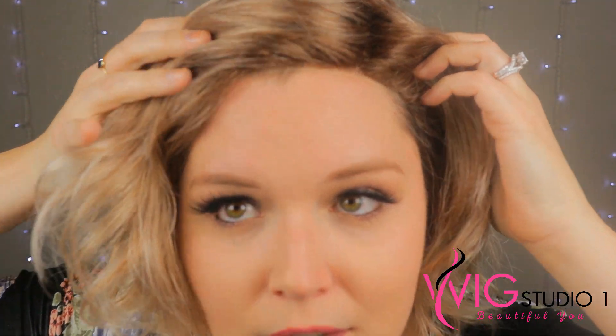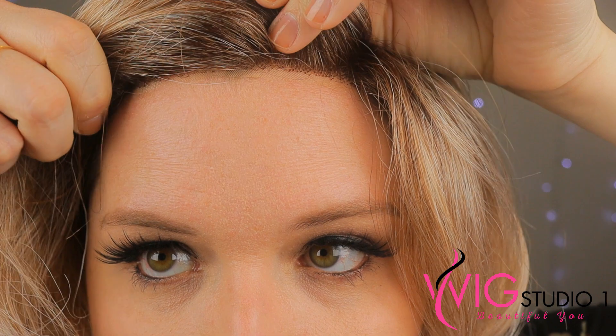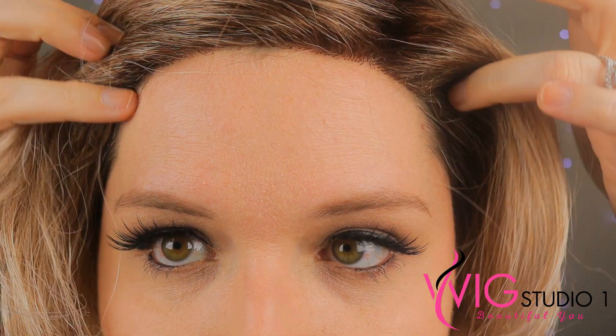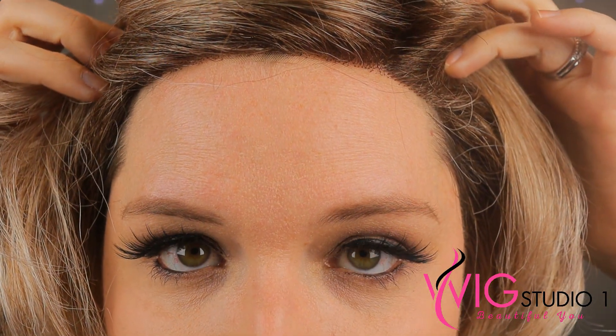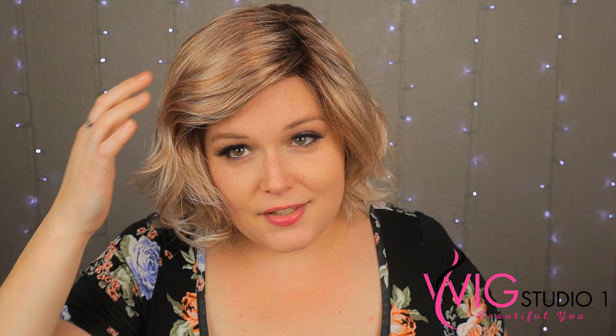Before I take her off, I do want to go ahead and show you the lace front — she does have a lace front. The temple to temple lace front is done quite well. I actually really, really like it.